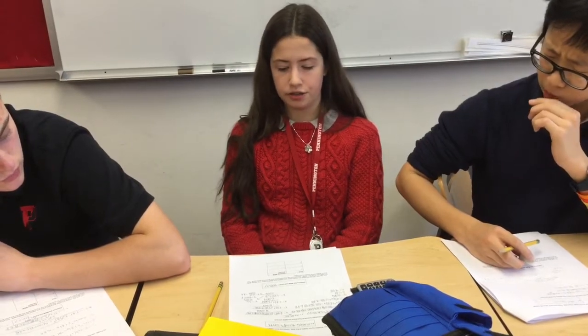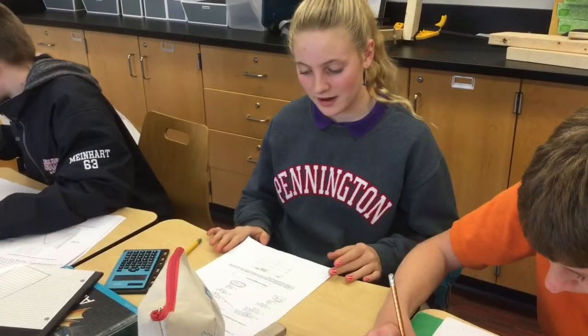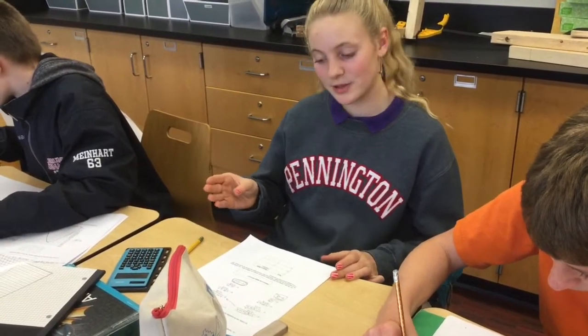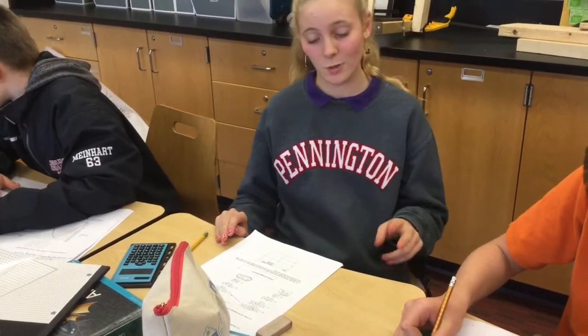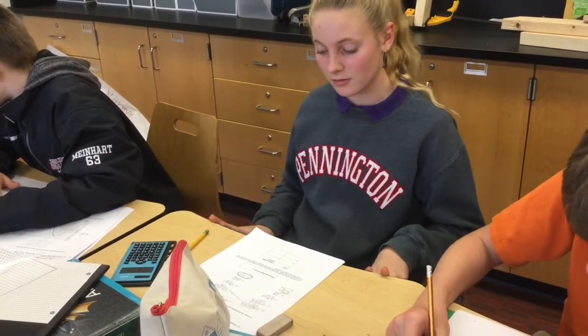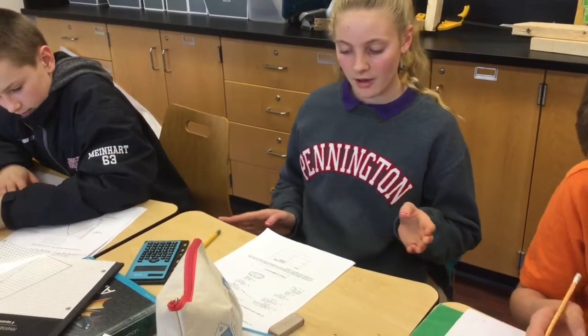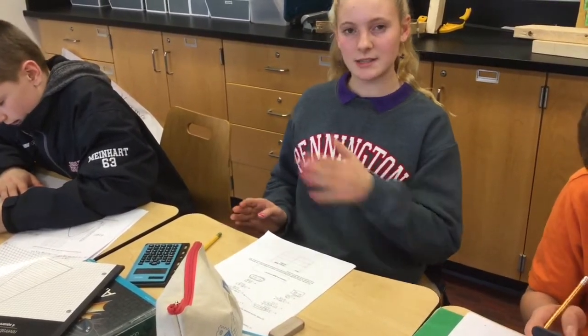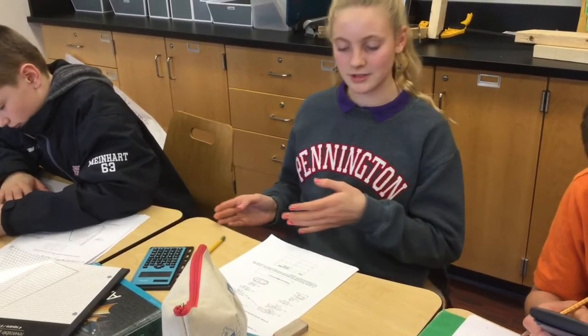My algebra showed that the target would need to be put at 900.07 centimeters. To find where we should put our target, we used the quadratic formula, and when we did that we found two answers for X: one of them was negative 13, and the other was 110.2. Since you can't put the target in a negative position, our final answer was 110.2 centimeters.